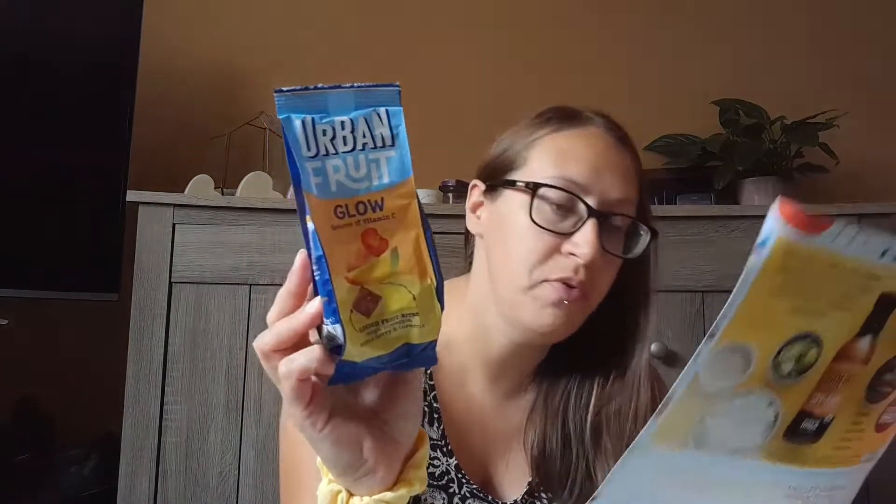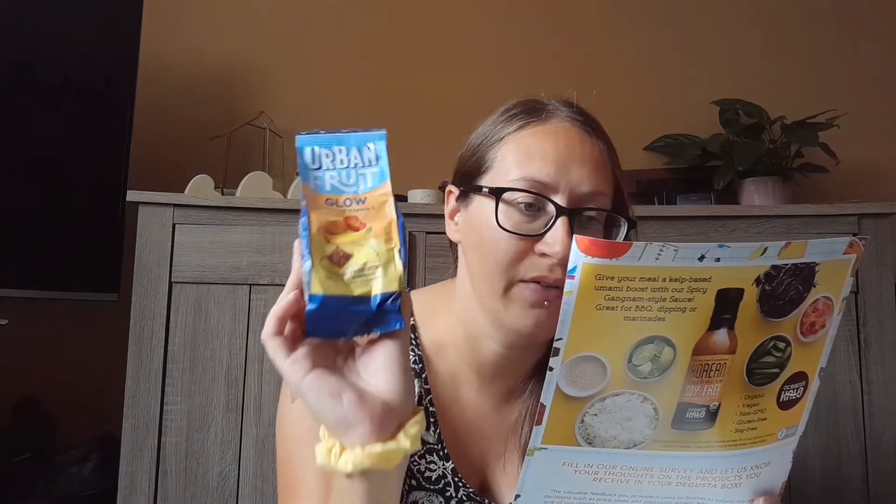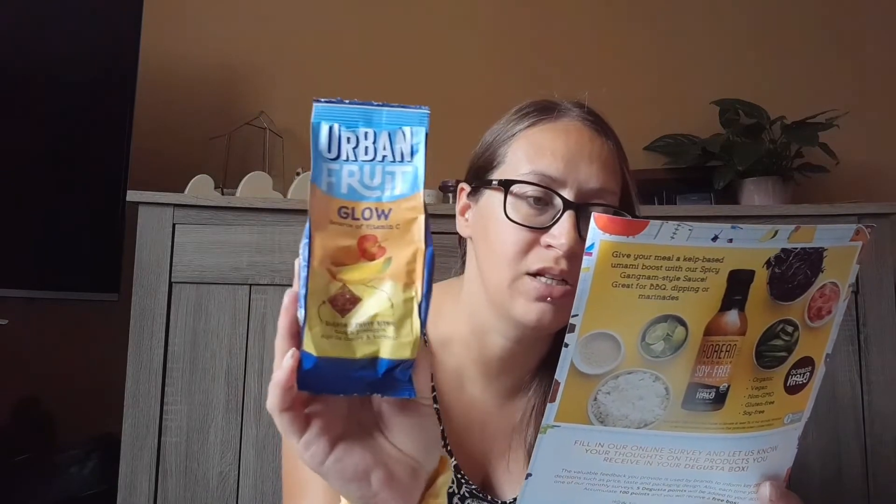Last but not least, it's Urban Fruit Glow — I'm sure I've had these as well. These are three pounds. It's 100% natural with no artificial ingredients. Carefully selected fruit with a tropical flavor — just fruit and veg with no added nasties. Available from Tesco, Amazon, and Ocado. It's got nothing but fruit.